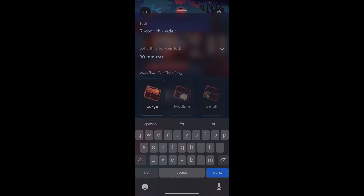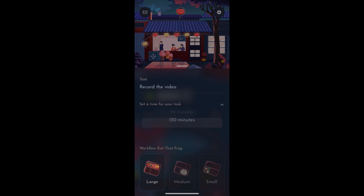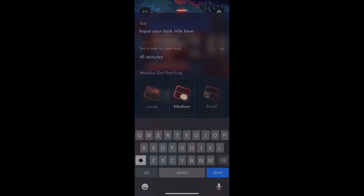There is a level of customizability here. You can enter the name of the task and set a time — anywhere from 120 minutes all the way down to five minutes. We're just going to keep this one at 90 minutes for today. Then you can assign the status in the workflow: large task, medium task, or small task. This is by and large the largest task I'm going to do today, so I'm going to leave it there. Then I can add a medium task such as 'edit.'